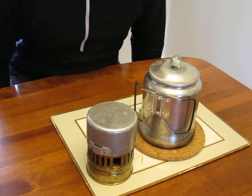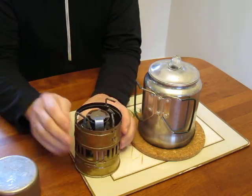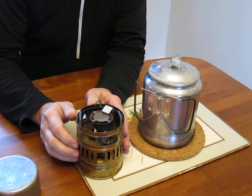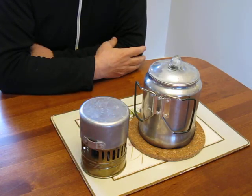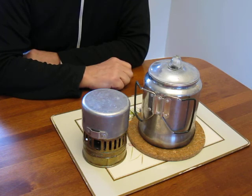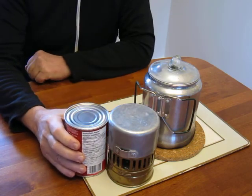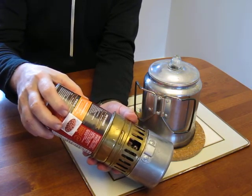This is a Svea 123 stove — nice and compact, and it's served me well. I also got a Primus 71 a while ago, which is a little bit smaller than the burner portion of the Svea. I thought: what if I can make a stove with similar functionality out of stuff I've got around the house? Here's a can of tomatoes — it's a bit shorter and somewhat smaller in diameter.